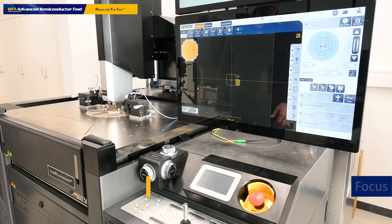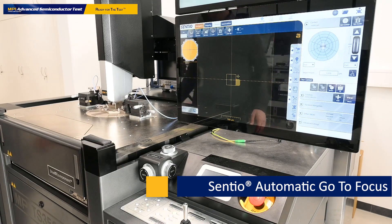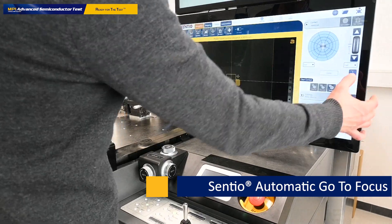In Sentiu there is no need to switch between different stages when we set up the contact position. Once the wafer is loaded and we have activated power control, we can bring it into a safe distance which is at 16,000 micrometers.